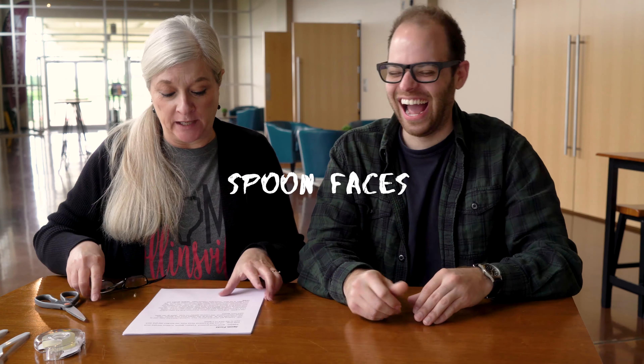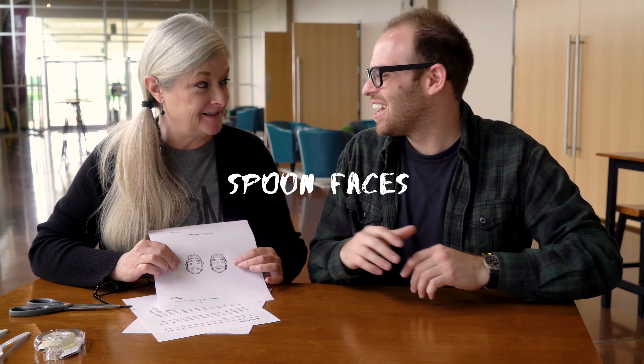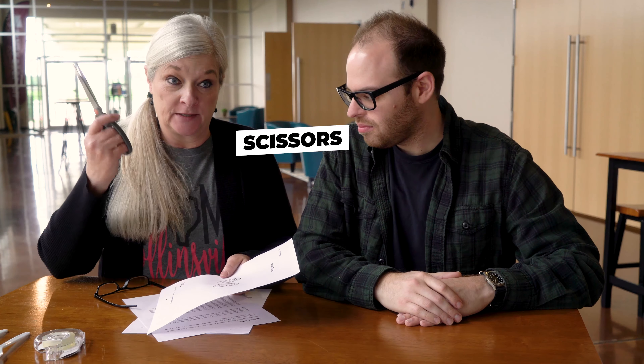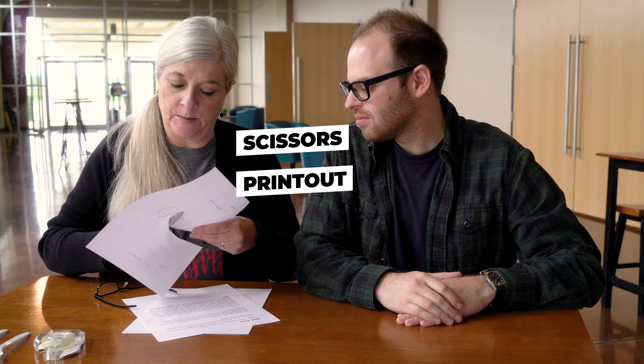So let's do the craft. What's the craft today? It's called spoon faces. We have a picture of Lazarus — we've never done a preschool craft together, by the way — pictures of Lazarus with his eyes open and his eyes closed. Super simple. All you need is a pair of scissors, the printout, and you're just going to cut those out real quick. They don't have to be perfect, just little round circles.